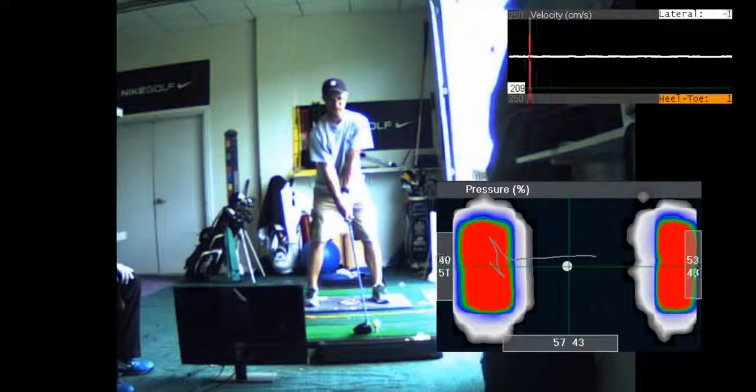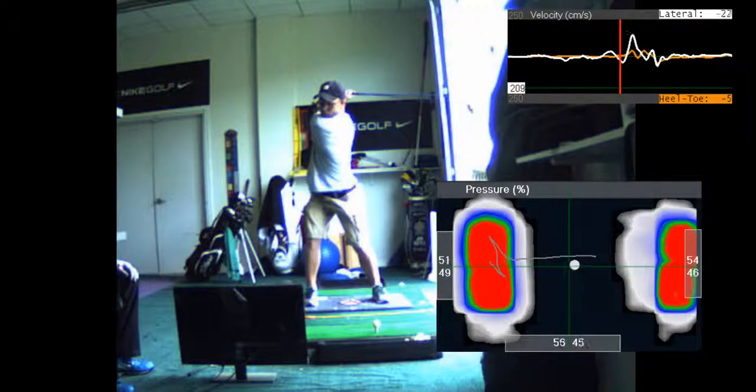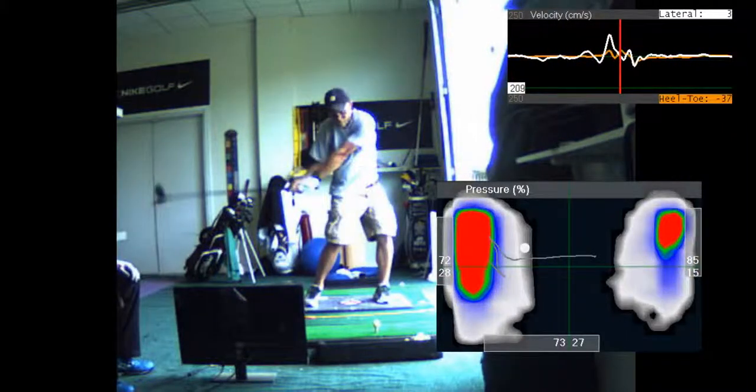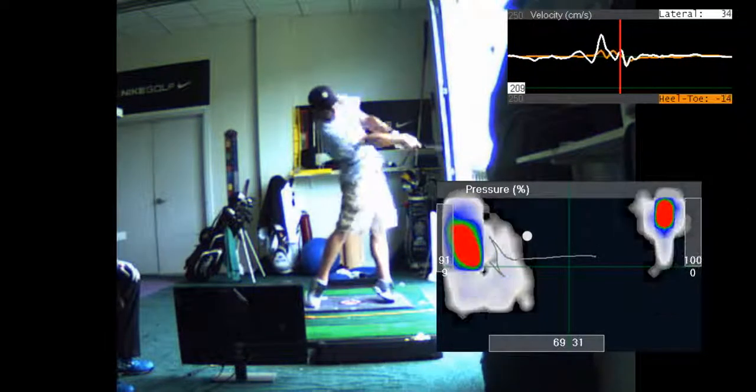Your swing — pretty flexible. That thing's going way back there. Now you're unloading right here. Lost everything. You have lost everything.